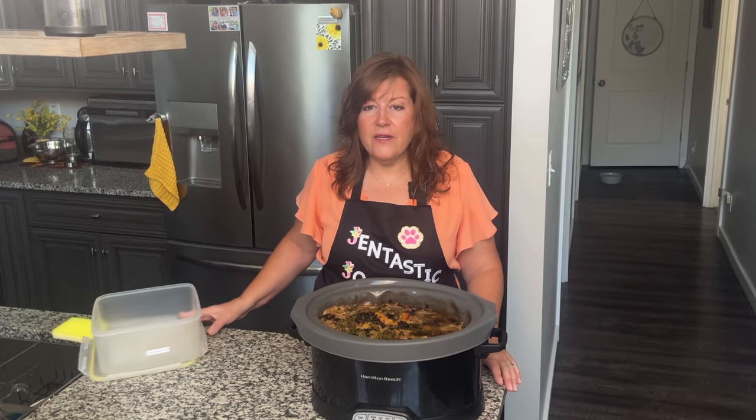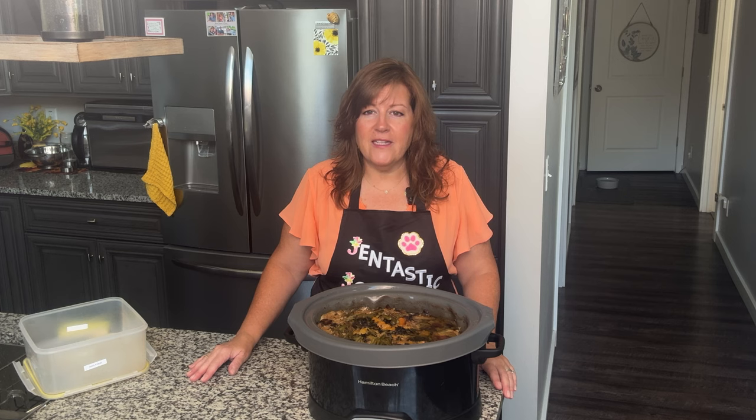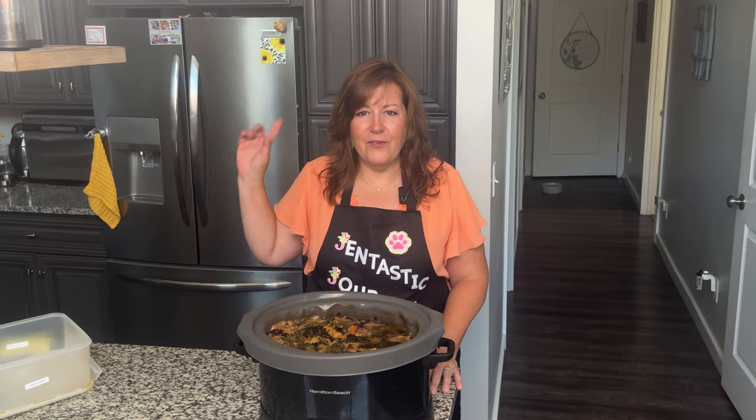I wanted to tell you about some additional foods you can use for pancreatitis or to promote good health in your dog's pancreas. I'm going to grab my food processor.